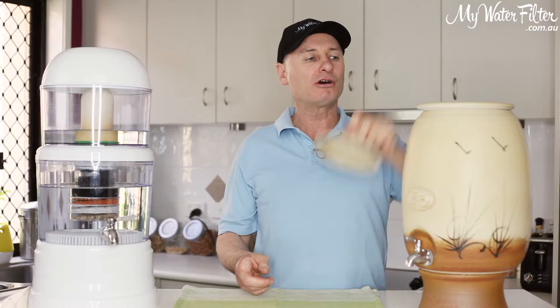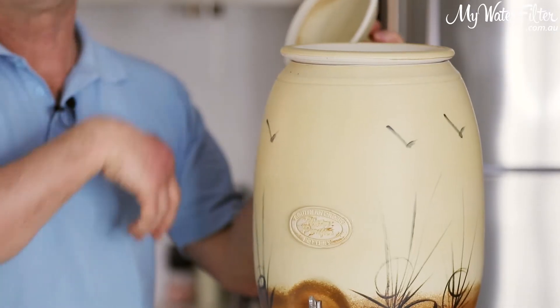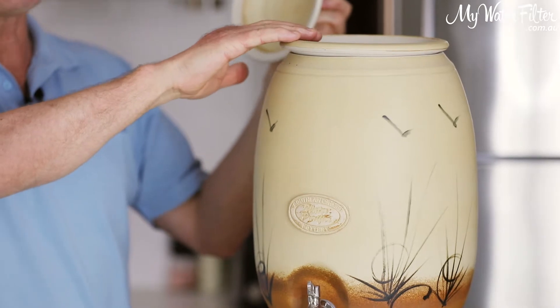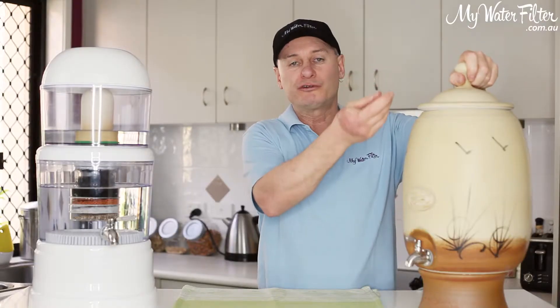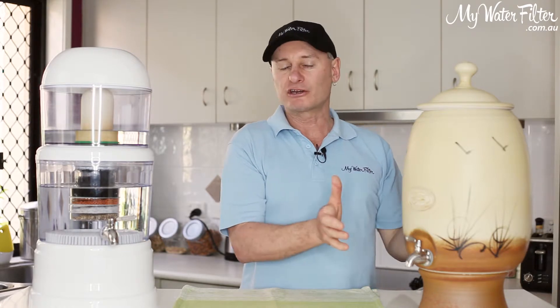So you come along, you lift the lid off, and it'll take a bit of water. You can just keep tipping water in until it's full to the top, and the water will filter down through the candle and collect in the bottom tank — it's never going to leak.